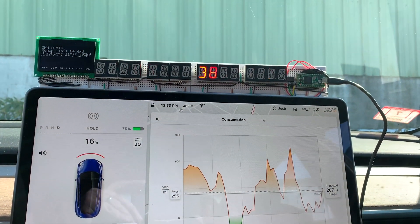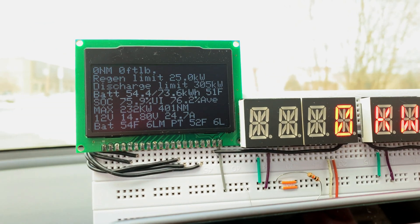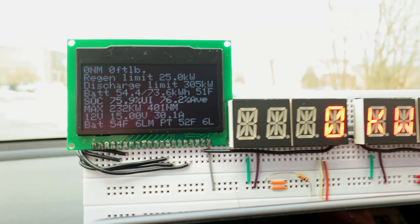This is my geek display for the Tesla Model 3. It allows me to view all sorts of data live off the CAN bus, like power, battery, and performance information.